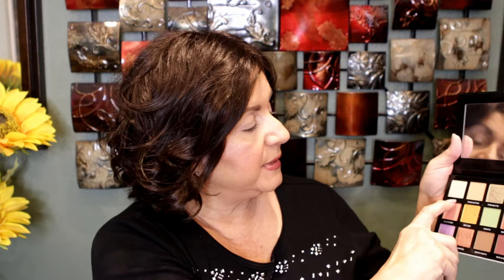They have some really pretty names. Starting on the top: Web, Treehopper, Firebutts, Walking Stick, Scarab, Flutterby, BB, Mantis, Meadowhawk, Lovebug, Jewelby, Marvel, Deathmoth, Bugaboo, and Spider.